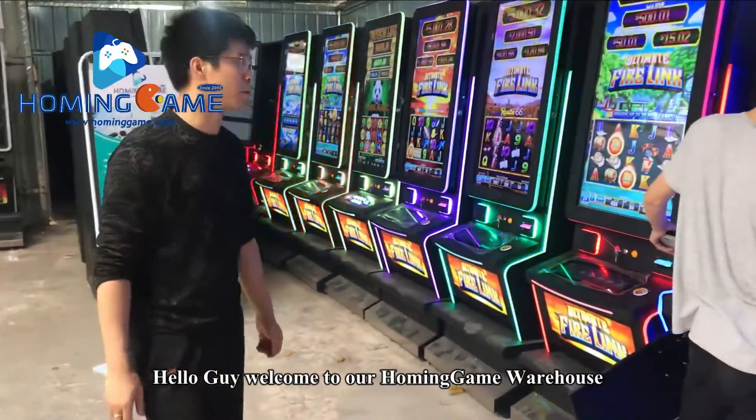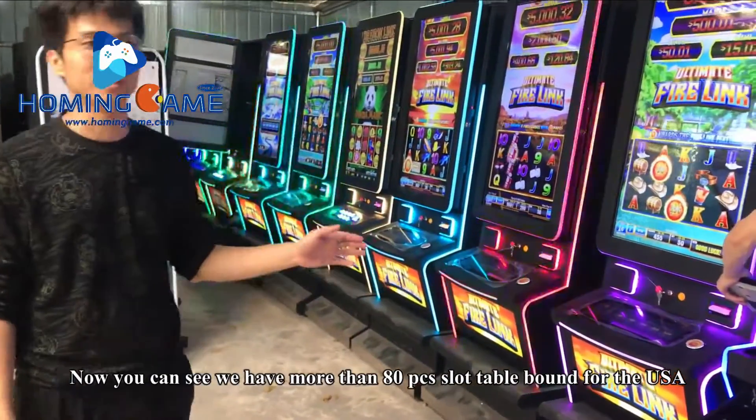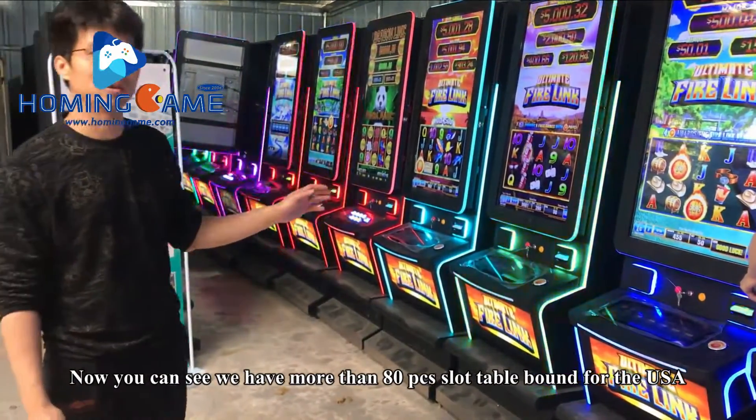Hello guys, welcome to our Homing Game warehouse. You can see we have more than 80 piece slot tables bound for the USA.